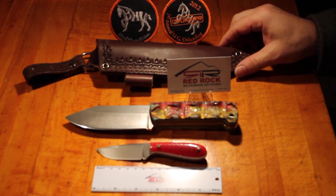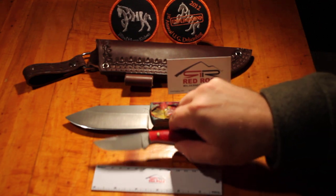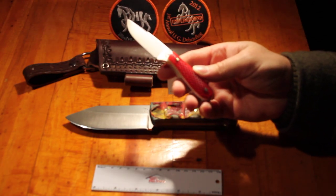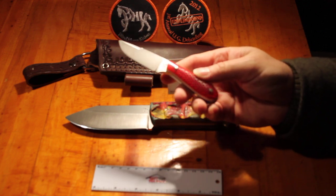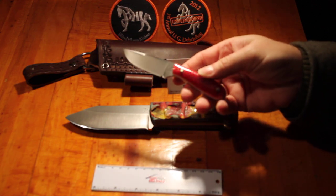This second knife is a custom Frontier First with the shovel stamps. This knife is made out of CPM 154 steel, which is different from the stock version, which would be O-1 tool steel.